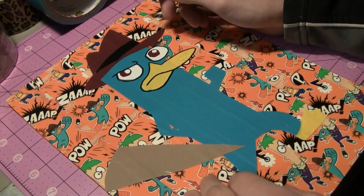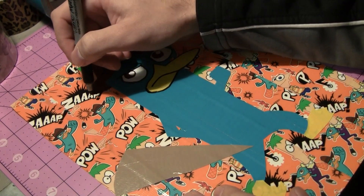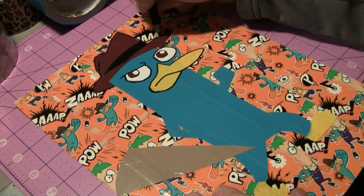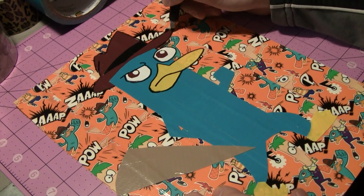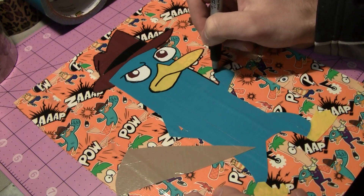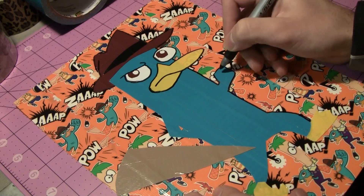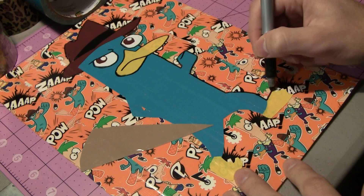That looks pretty good. If you mess up with something like this, the easiest way is to just scratch it off — you have to wait for the permanent marker to dry, then take your fingernail and scratch off the excess. Duct tape has a really glossy coating, so permanent marker usually comes right up if you try to scratch or rub it off. It will stay on for a decent amount of time if you're taking it out of your pocket, but if you want it sealed up, just cover it with packaging tape and it'll stay in there forever.